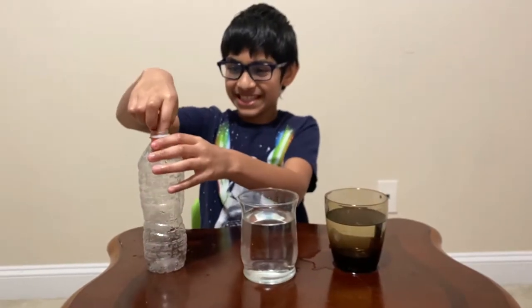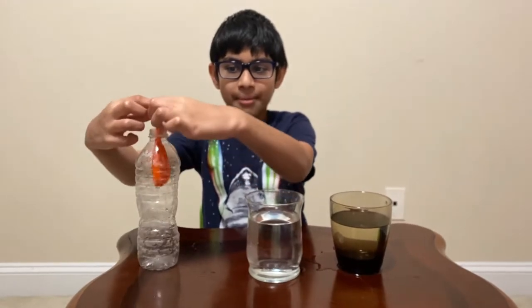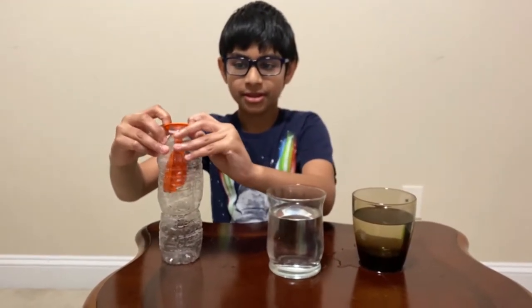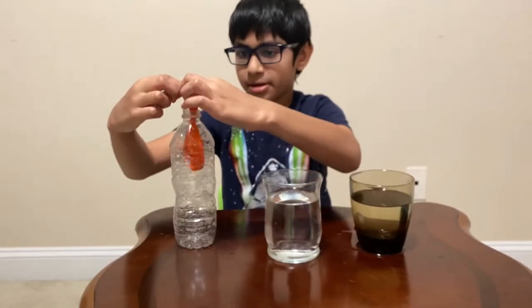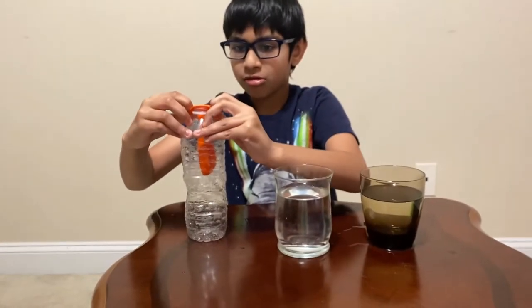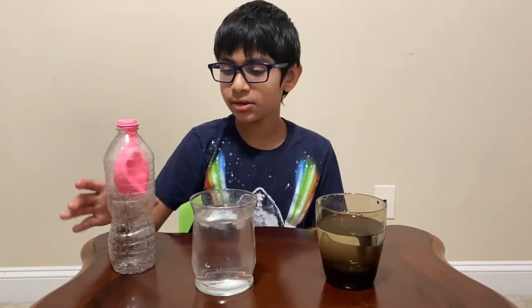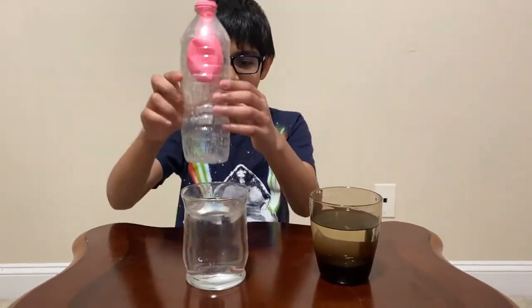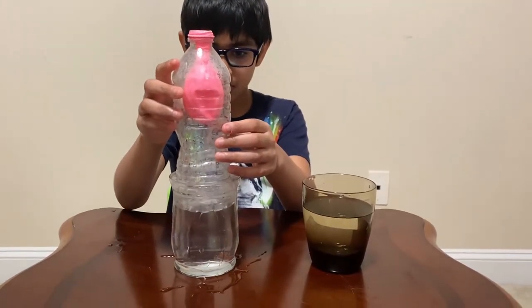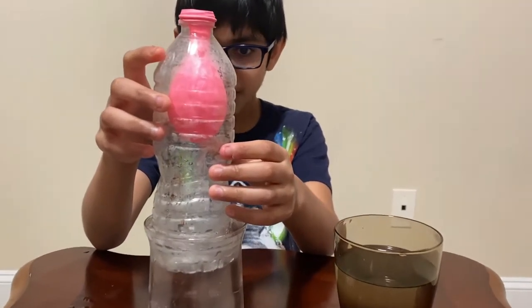For the second experiment, what you do is you put the balloon inside the bottle and wrap it around the opening. The color just changed. Now I have my balloon inside — let me put this in and let's see what happens to the balloon. It starts inflating.